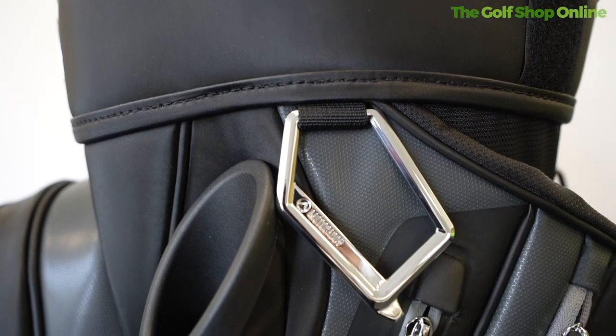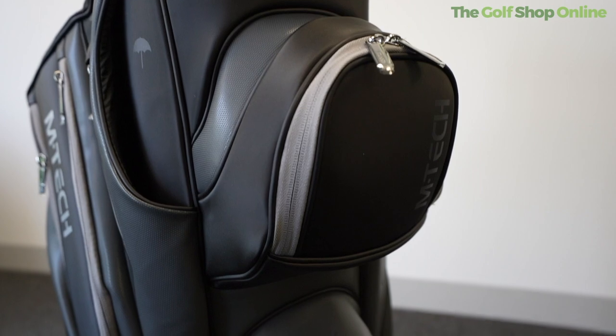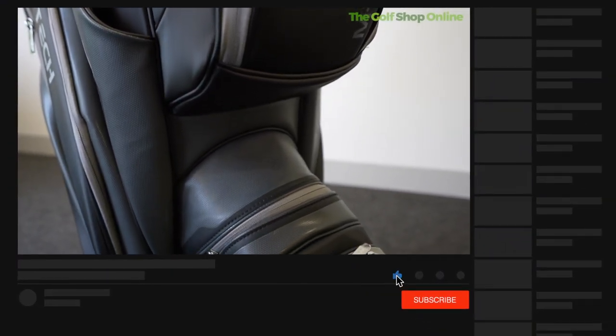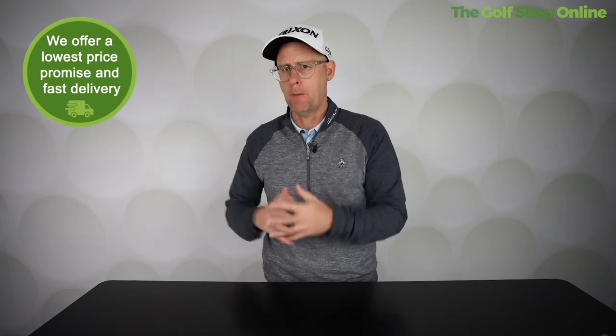It comes with the Motor Caddy towel hook and groove cleaner, weighing in at 3.2 kilograms — not too heavy, even though it's got that luxury styling and finish. It also features the Motor Caddy easy lock system at the bottom, allowing it to lock onto that trolley nice and securely when you're out there on slightly bumpy terrains.